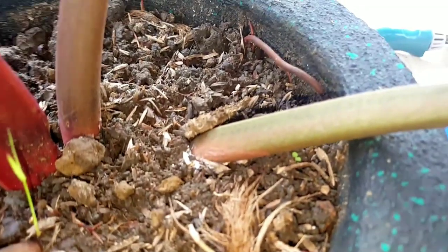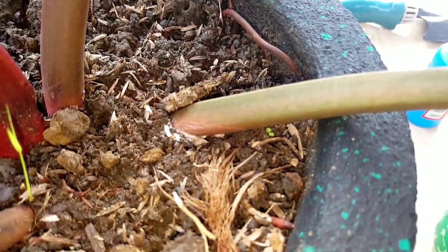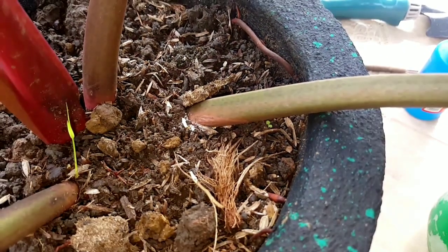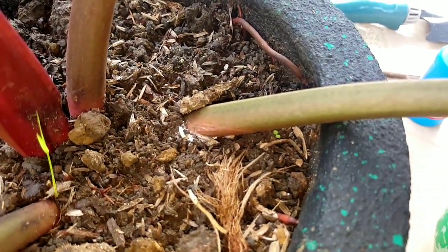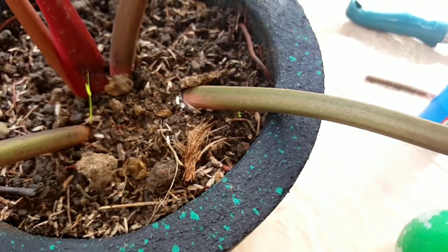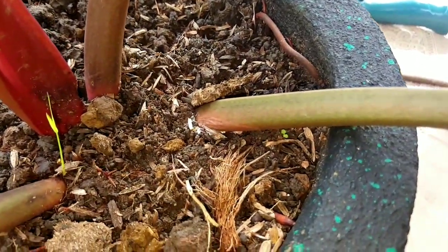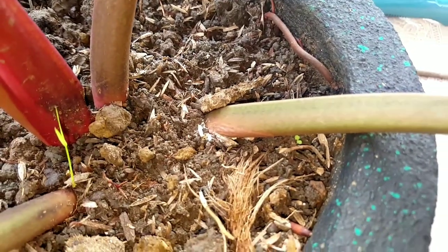So again guys, I'm talking about the mealybugs. They are the mold-like pests that might harm your plants. They are usually confused with aphids. However, they are very different — they are white and very similar to plant mildew or mold in terms of appearance. You will notice them as soon as your plant soil looks like it's having molds in it.